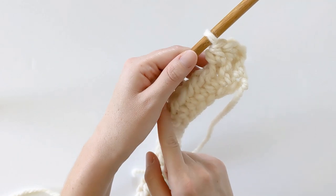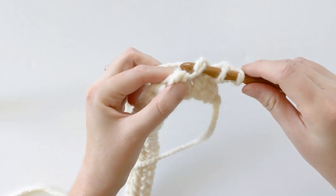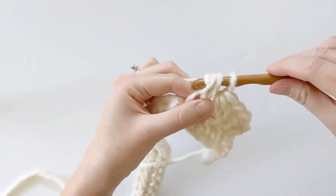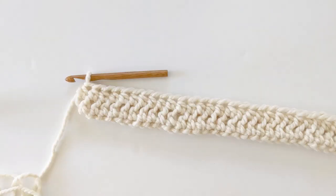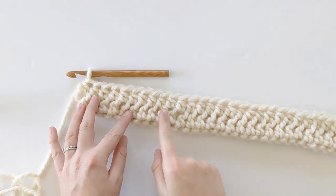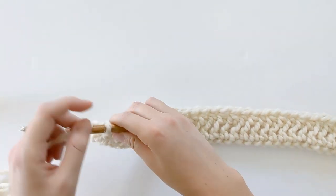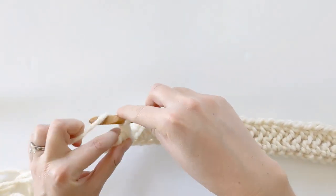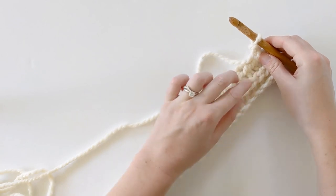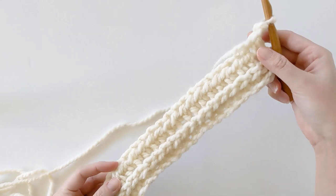Continue to make those half double crochets in the third loop until the end of the row. Once you have finished row two you should have something that looks like this, with very defined little zigzags. Now we're going to work row three — chain two, turn your work to the front side, and you should also see some very defined little v-stitches. These stitches mimic knit-like stitches.